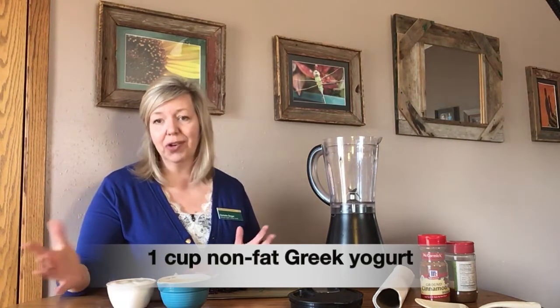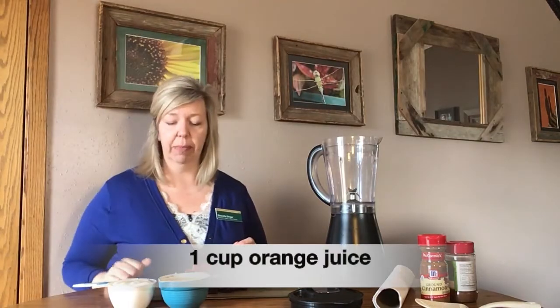So the recipe can be mixed up — any fruits, any vegetables. The main ingredients though should be yogurt; non-fat Greek yogurt is the most healthy option, and one cup of orange juice.